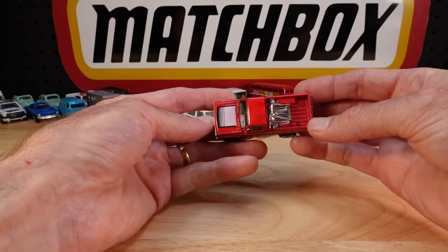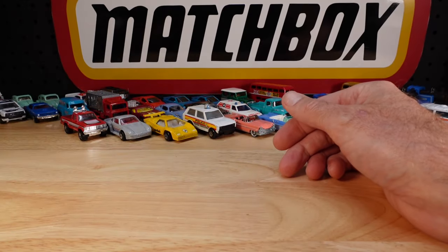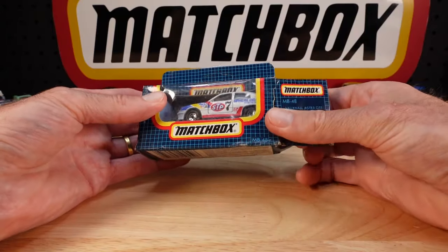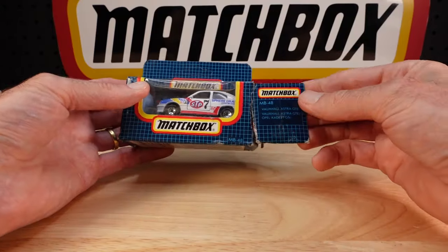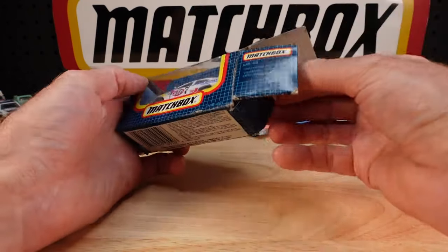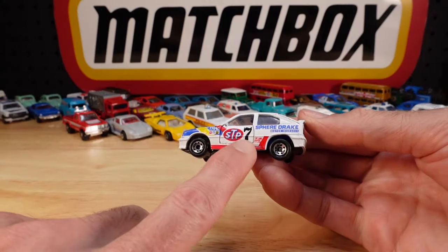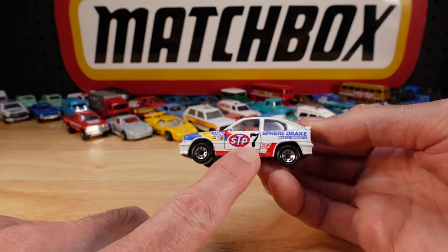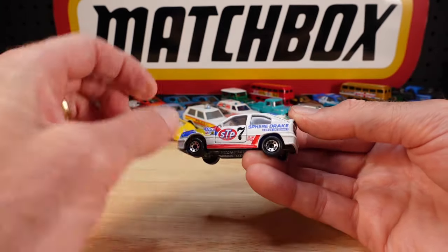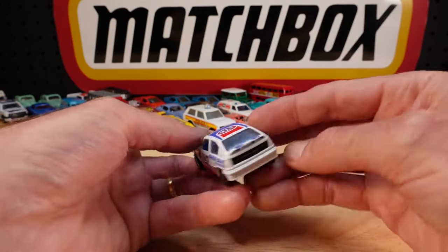Seems pretty mundane, doesn't it - but when it eludes you, by crikey. This one - you might think this is nothing special. Vauxhall Astra GTE, or Holden Astra towards an Australian. The only difference with this one is the seven. Check out yours - see if it has that big black seven on the door, or is it just a blank space where the seven might be, or might have gone.